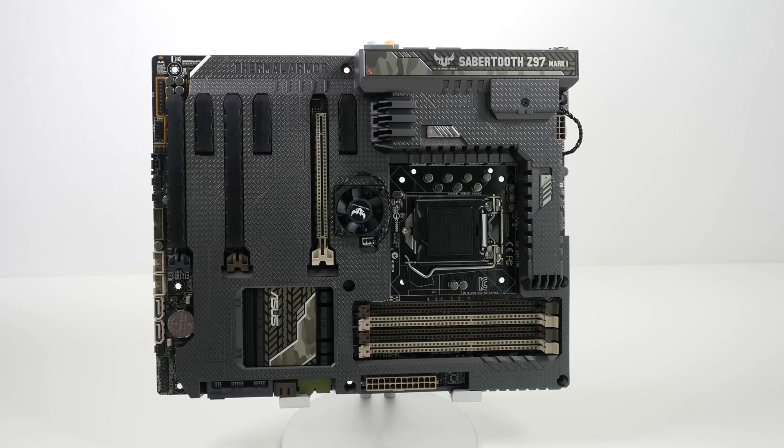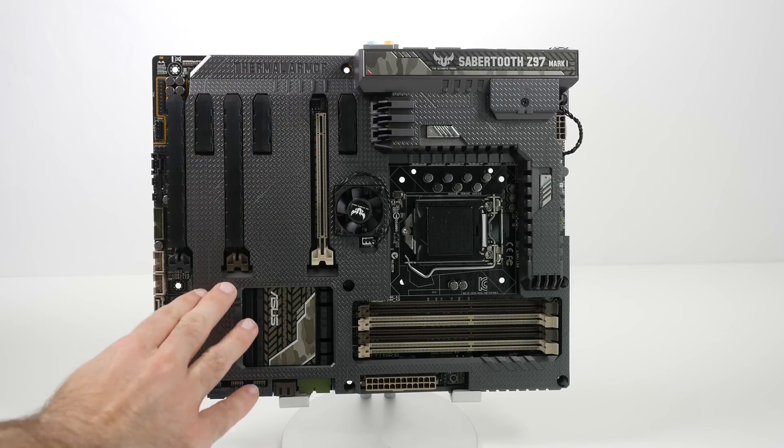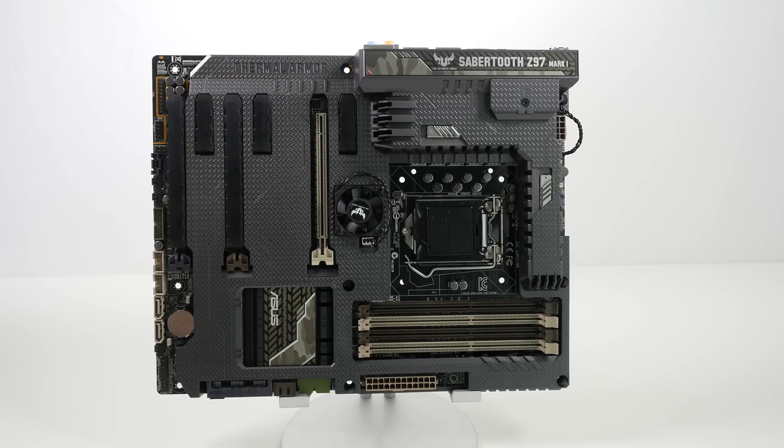This looks absolutely fantastic. You can see this thermal armor plastic cover on the front. It's more than just a pretty cover though — it actually aids with the thermal performance of the board, keeping all of the components nice and cool.